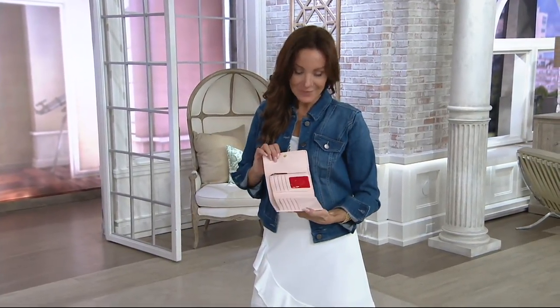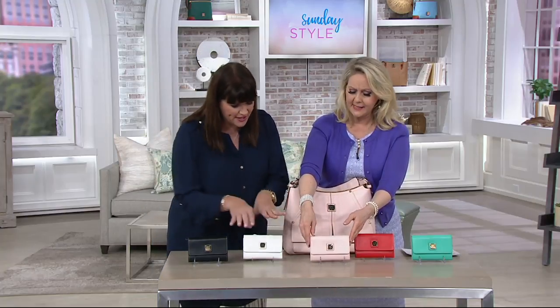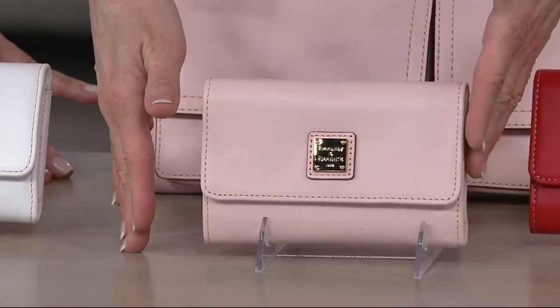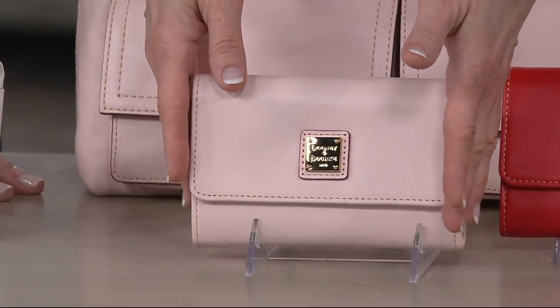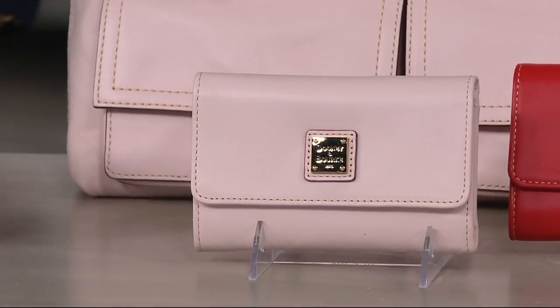Six monthly easy payments on every Dooney & Bourke item in this two-hour show. One other thing I want to mention — this wallet is shorter than most regular long wallets. It's not checkbook size, but it's not credit card size either, which is even smaller. It's that medium size — so if the long wallets are too long and the short ones are too short, this is the Goldilocks: just right.